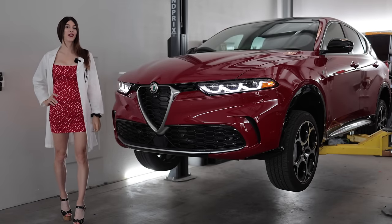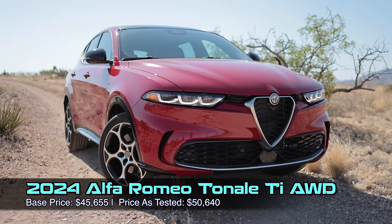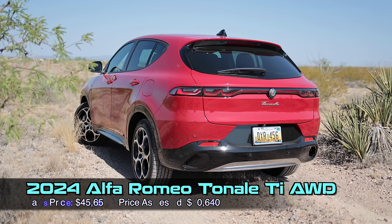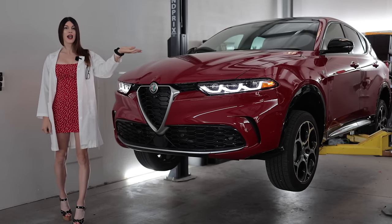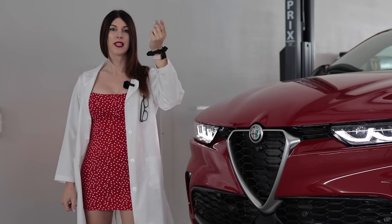Hello, people watching car reviews on the internet. Welcome to this, the all-new 2024 Alfa Romeo Tonale TI. This plug-in hybrid is the first plug-in hybrid vehicle I've ever reviewed on this channel. So today I'm going to get it up in the air, we're going to nerd out on the tech specs, see how it is constructed, and then go give it the Italian word for beans.